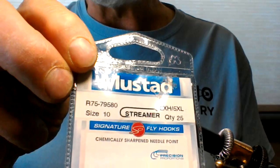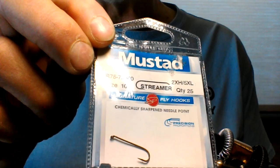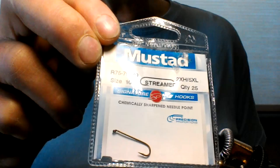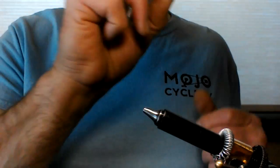For the hook, you can use anywhere from a size 6 to a 12. I wouldn't go any smaller than a 12 — you don't have enough room between the hook tip and the shank for the worm body. We're going to use a size 10 today. Make sure you get the long shank on them — these are 5x long shank hooks.